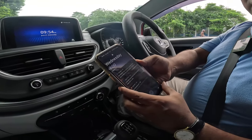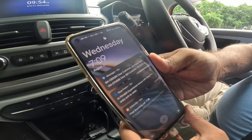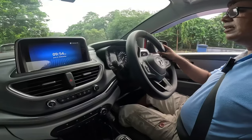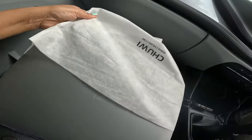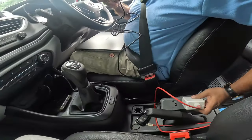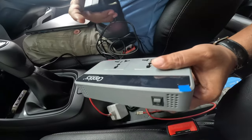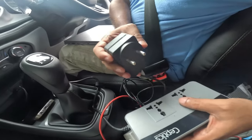Now let me show you how much it has charged. We can see it has almost touched 89% and the charging is quite good. Now we will charge one of our laptops and see how it charges. It heats up a little while charging because there is an SMPS-type unit inside, but there is also a cooling fan, so you need not worry even if it heats up.